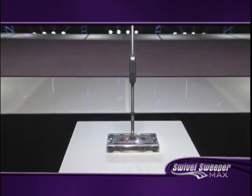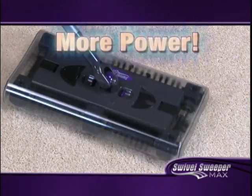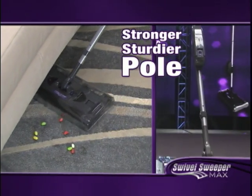It's time to take your cleaning experience to the max with the new Swivel Sweeper Max. Now with more power to pick up the tough stuff, a stronger, sturdier pull for greater control.